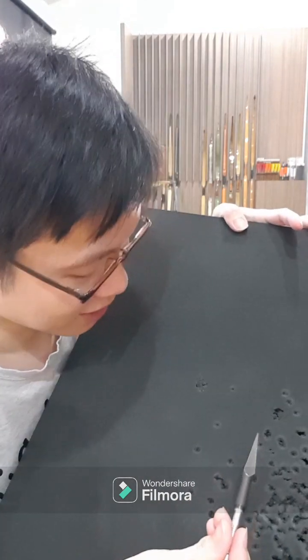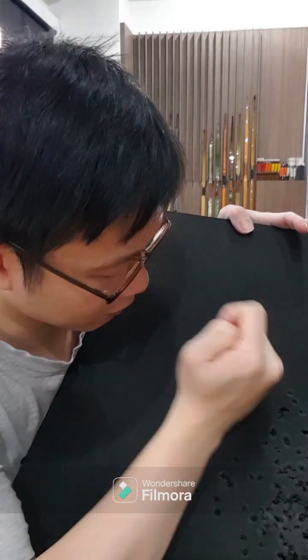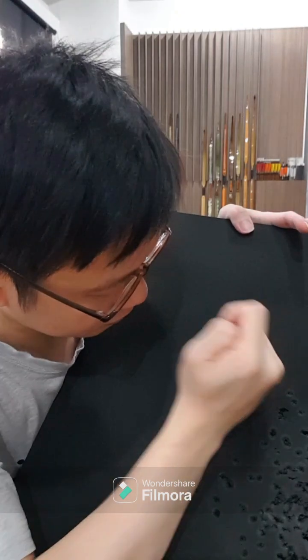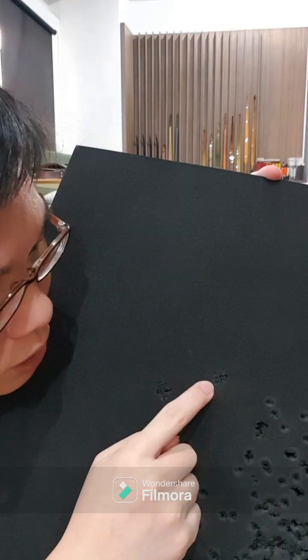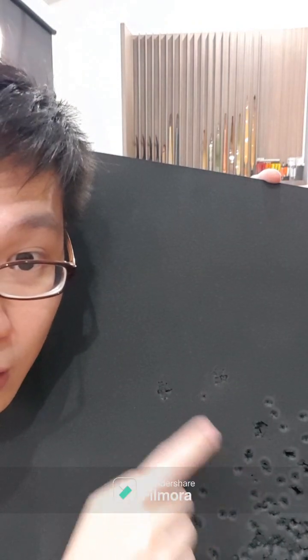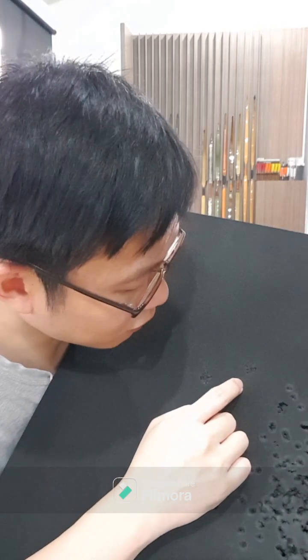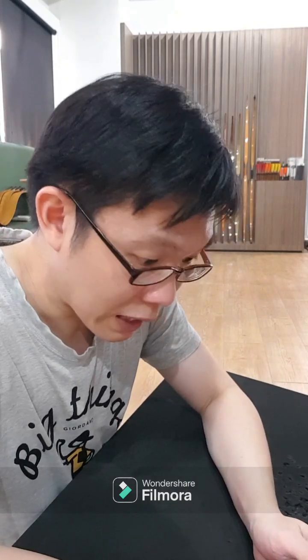I also tested what happens if you shoot the same zone multiple times, so I stabbed it a few more times. Now you start to see more damage, but compared to the damage from the regular target point, it's still a lot better. The lifespan of a target would be much longer if you were to use this kind of point.